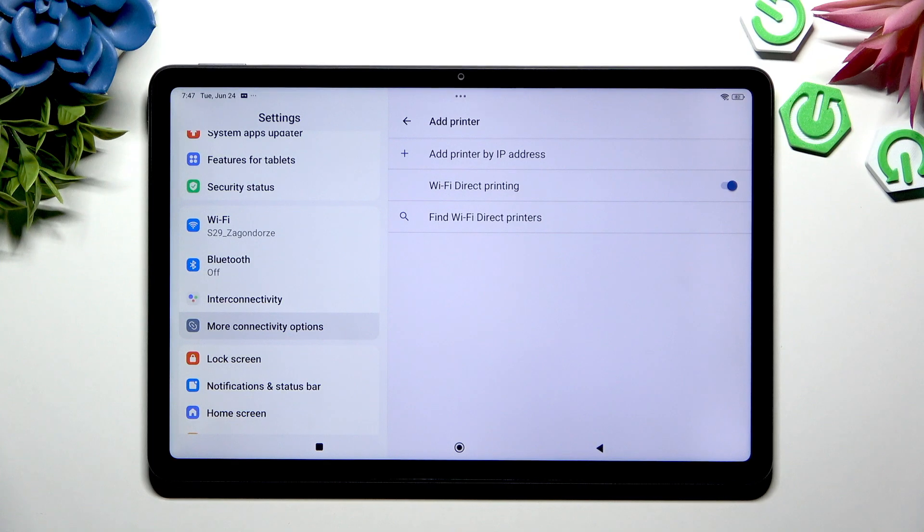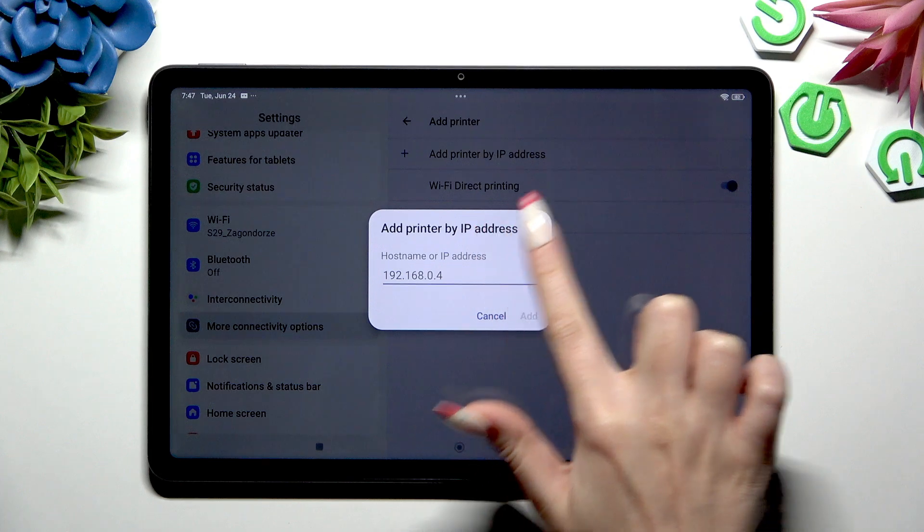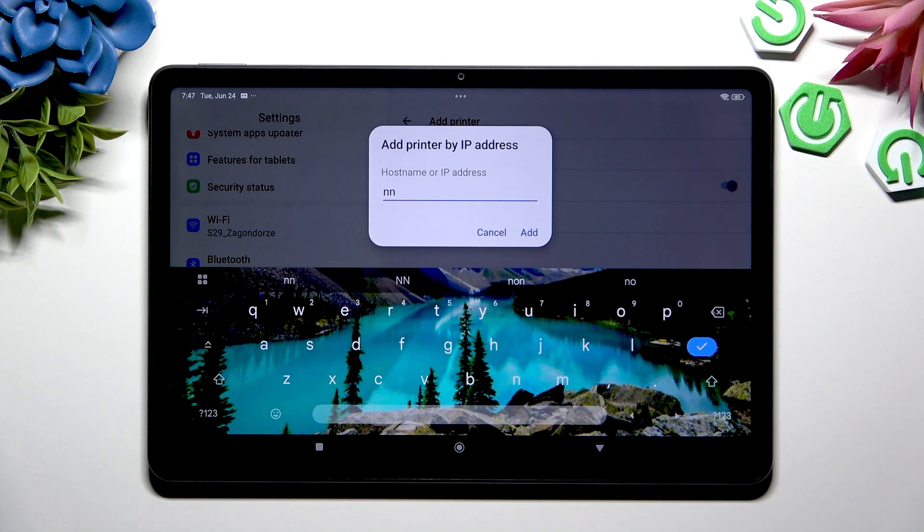You can also tap on Add Printer by IP address, input it there, and select Add.